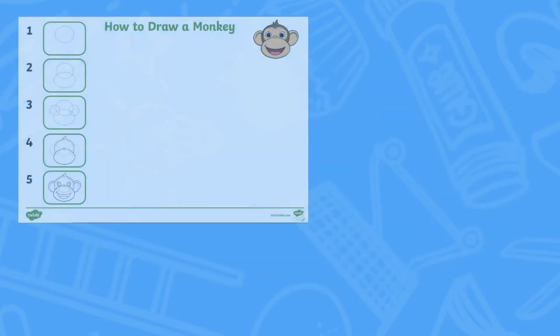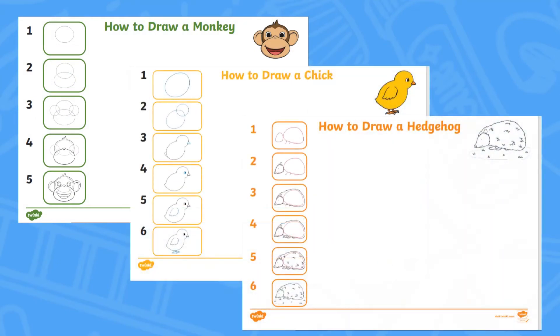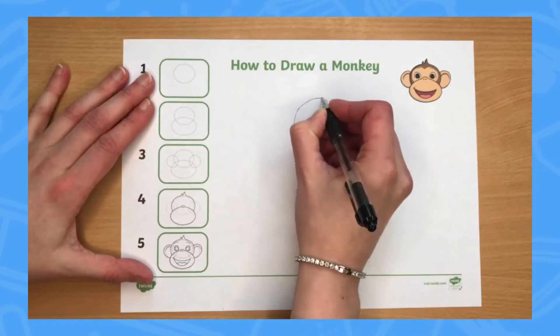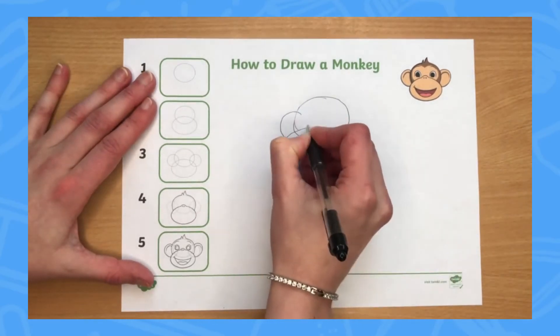For example, the monkey has five steps and the chick and the hedgehog have six steps. Each sheet clearly shows the ordered steps of the drawing and the exact shapes that the learners will need to draw.